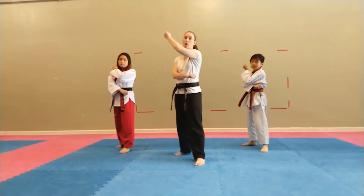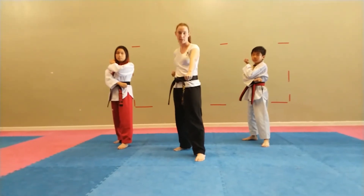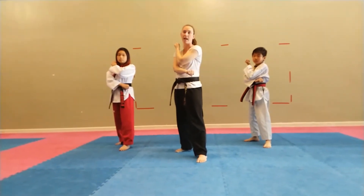I take my blocking hand and I put it on my shoulder. I take my pulling hand and I put it across. My top hand comes down, my pulling hand pulls back. Down block — ha!